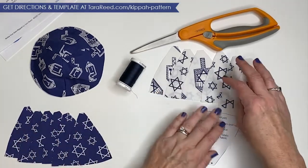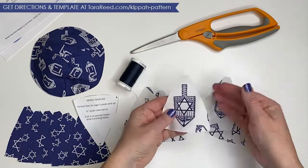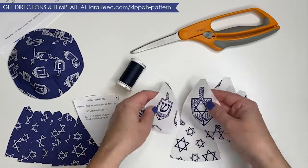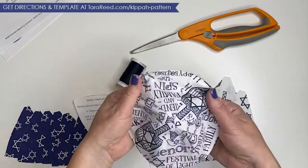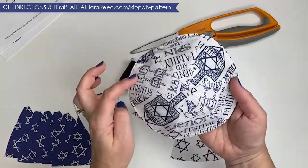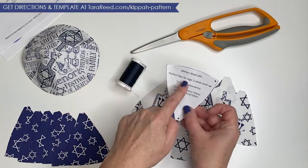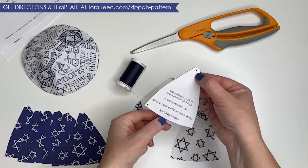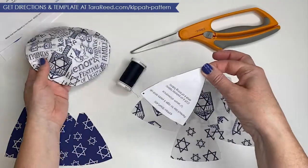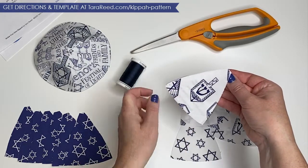For the outside, I'm just using my Star of David design from my Festival of Lights fabric. On the opposite side, I decided to get a little fancier and do a combination of Star of David and dreidels. I fussy cut so that each dreidel is going to be perfectly placed in that section. The thing to remember if you're fussy cutting is that even though you read the template this way, the narrow point is actually the top of your yarmulke. So you want to make sure when you fussy cut, you have the design heading towards the center, leaving about a quarter-inch seam allowance.